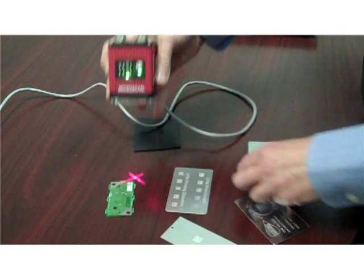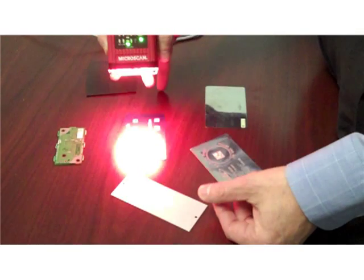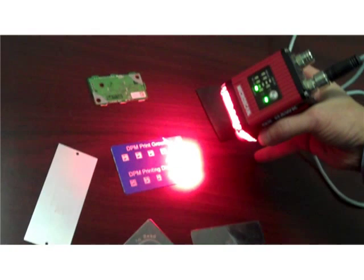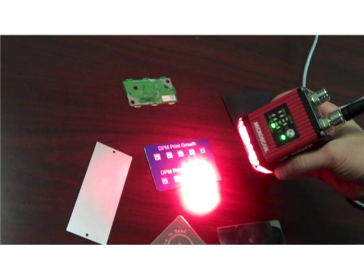I can switch from here to laser etched marks with a variety of printing problems, like those print growth problems on anodized aluminum. And then I can do the same thing with printing distortion codes.